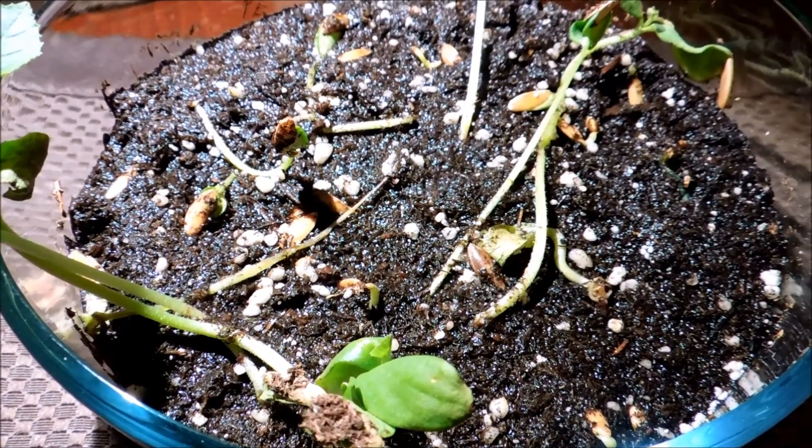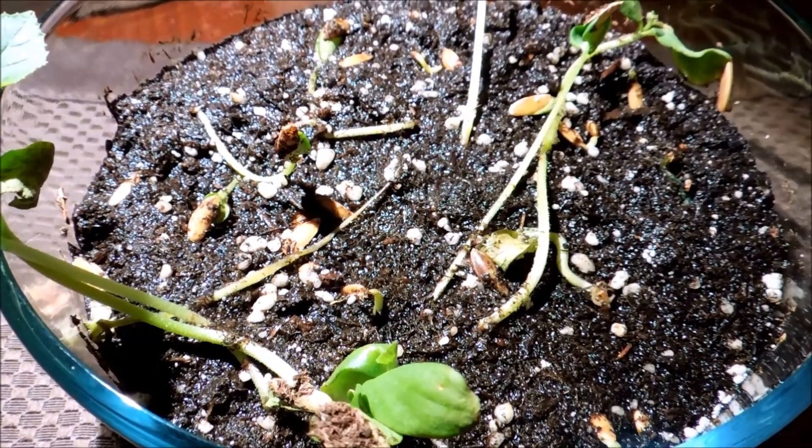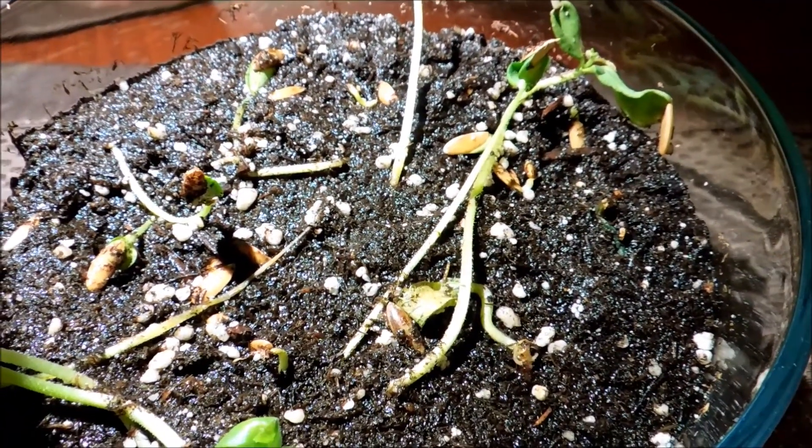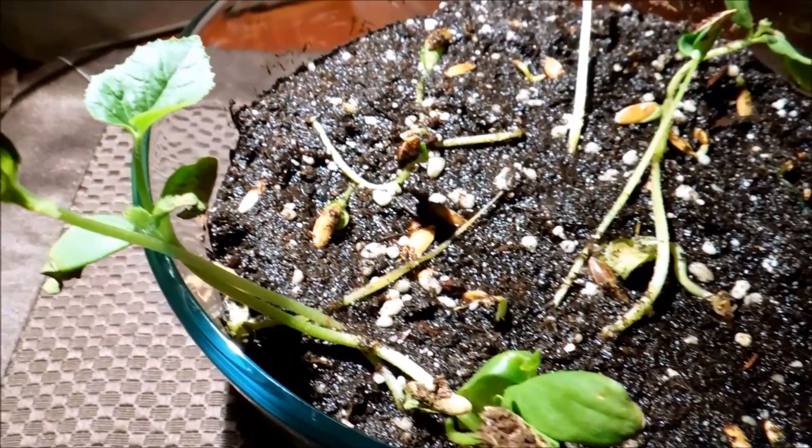Day 30. There is no day 29 because I didn't record yesterday, so not much happened in between. I was just waiting for the water to recede through evaporation and transpiration.